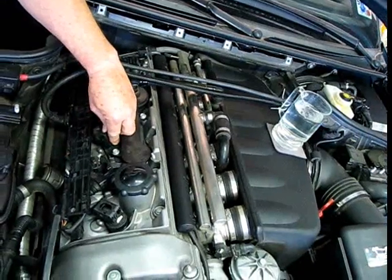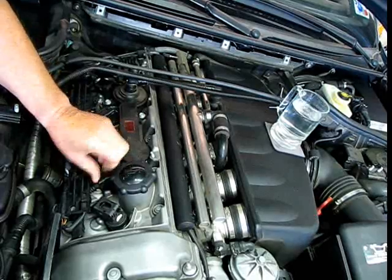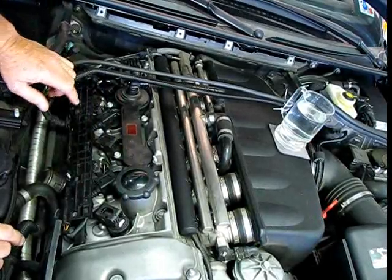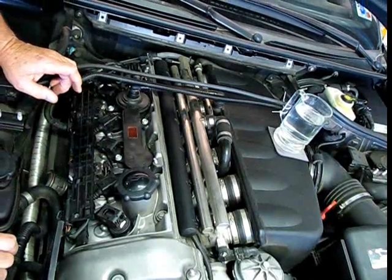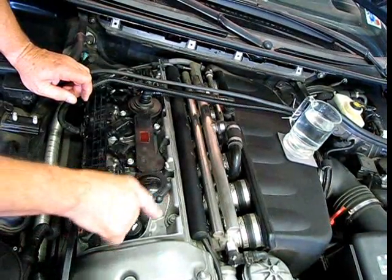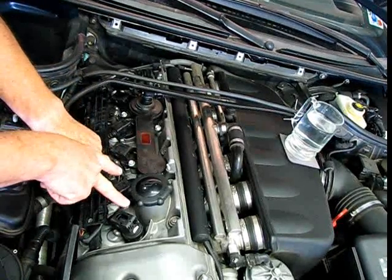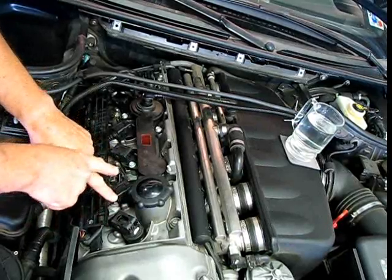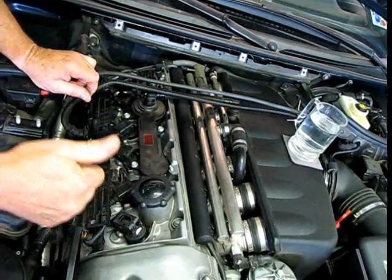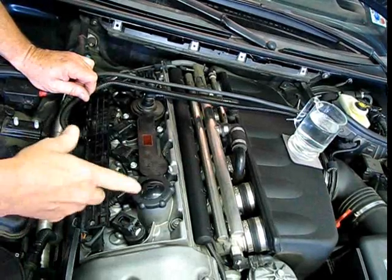So I know that this one is functioning, and I know that this one is functioning, but I can tell that this one, when I disconnect it, makes no difference. Now, that doesn't necessarily tell us it's a bad coil — what it's telling us is that cylinder is dead. We've got a coil and a spark plug involved. So what we're going to do now is switch these two coils. If the dead cylinder follows the coil, it's a bad coil. If the dead cylinder stays with that cylinder, we either have a bad spark plug or there's some other issue — fuel or something like that — that's failed on this car.